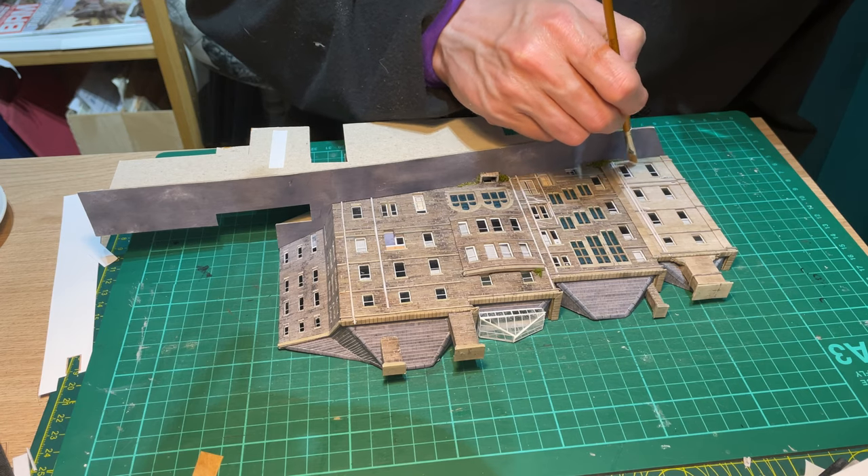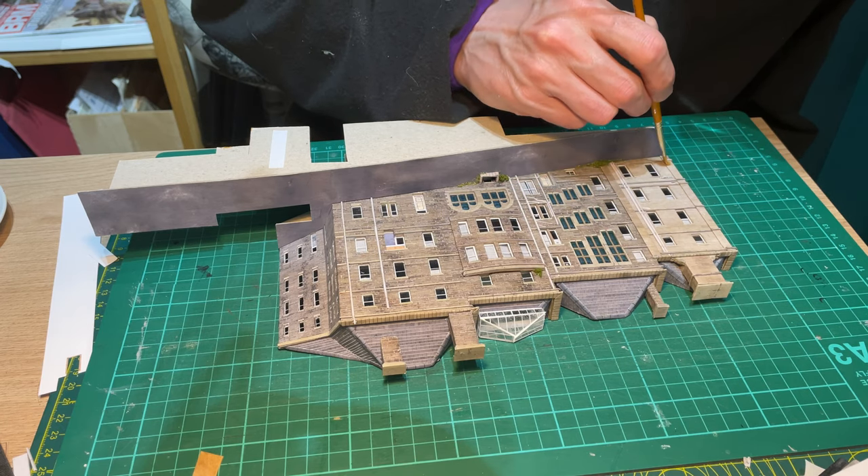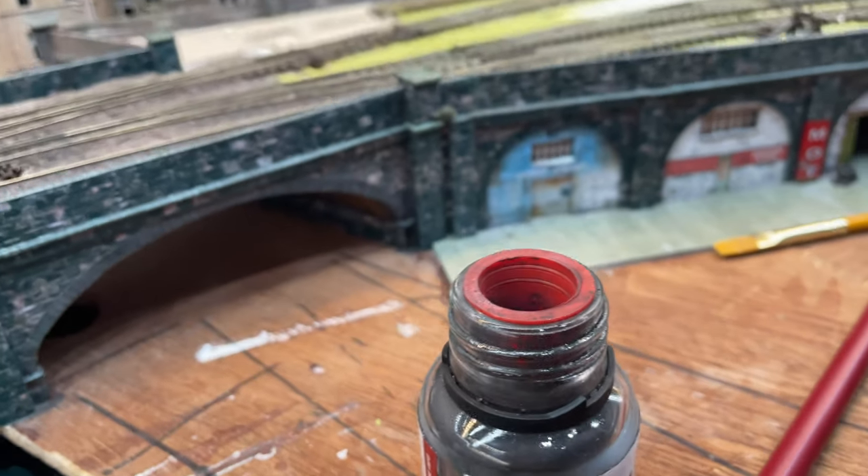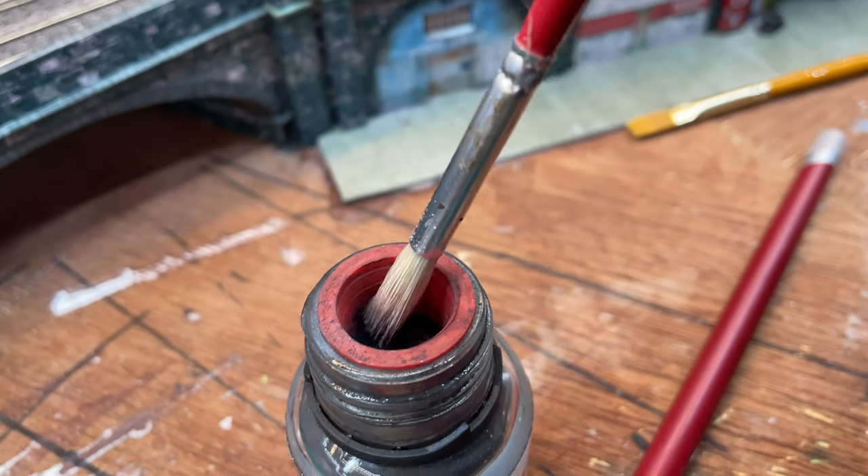Finally, I brushed on some AK Interactive matte varnish to protect the printed surface, and then used Humbrol weathering powder, very gently brushed onto the building here and there.